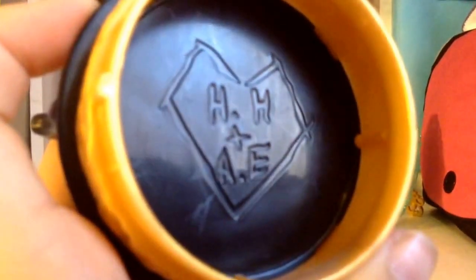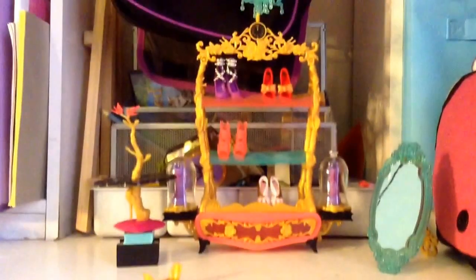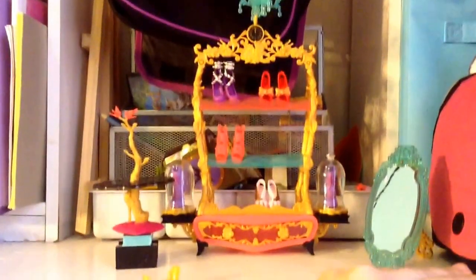Carved into the bottom, if you can see that, it's the initials of Hunter Huntsman plus Ashlyn Ella carved into it. And it's a little seat that you can sit your dolls on.